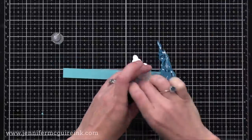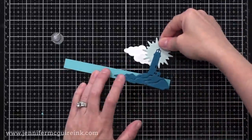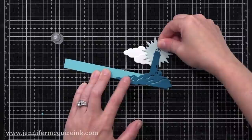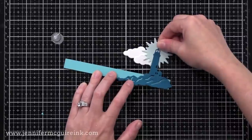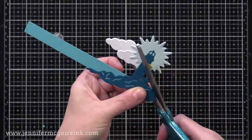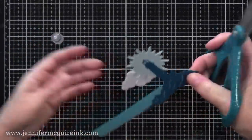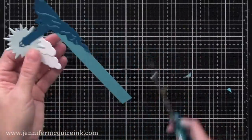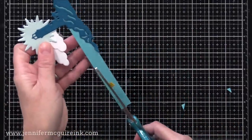On the bottom of this lighthouse die cut I'm putting some strong liquid adhesive — that's Gina K Connect — and gluing it to the end of my card stock strip. This strip will allow the feature to pop up. So I'm going to trim the excess away so this will just look like water coming up to the rocks of the lighthouse. There are many ways you could use this die cut — this is just what made sense to me.